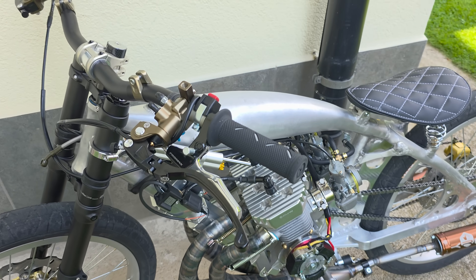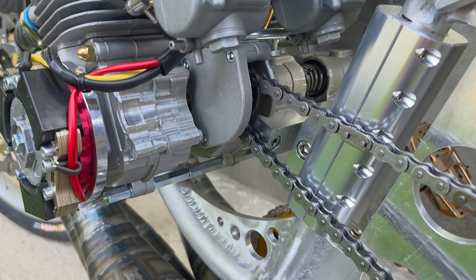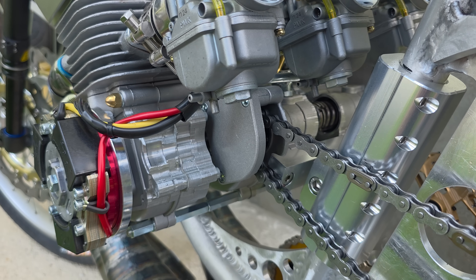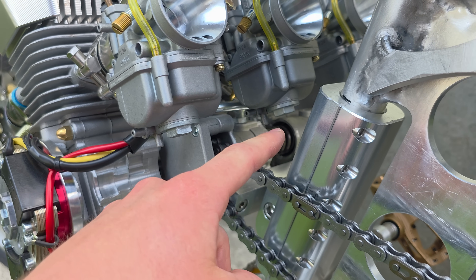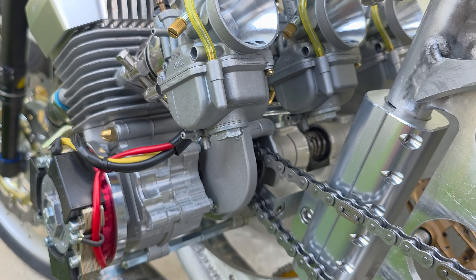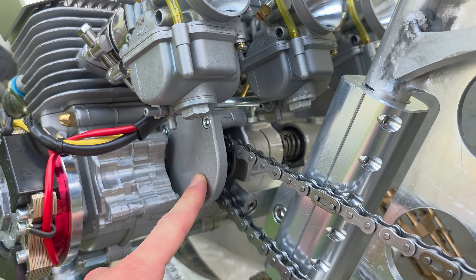The next issue is that the clutch got very loose after one or two runs. As you saw in my driveshaft video, there are two shafts and in the middle is a ball that functions as a bearing. That's the original way these Chinatoll engines work, but with two springs installed and with this power, this system doesn't work very long.